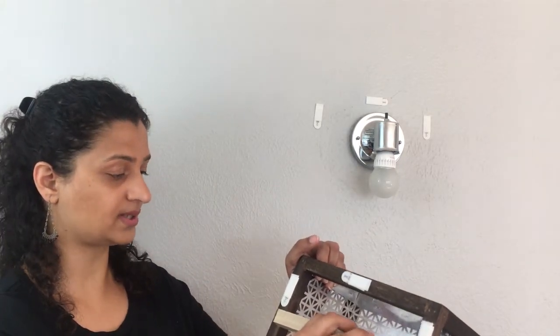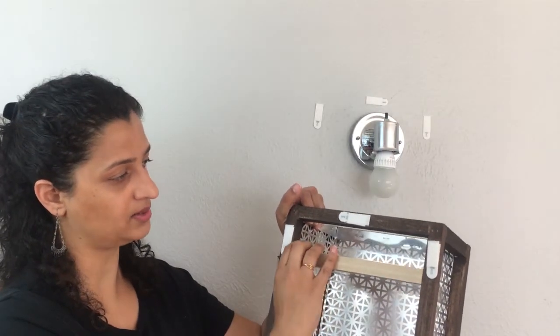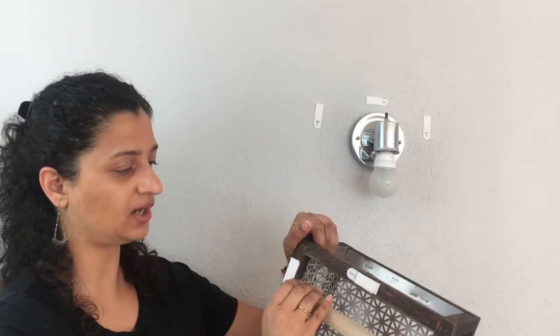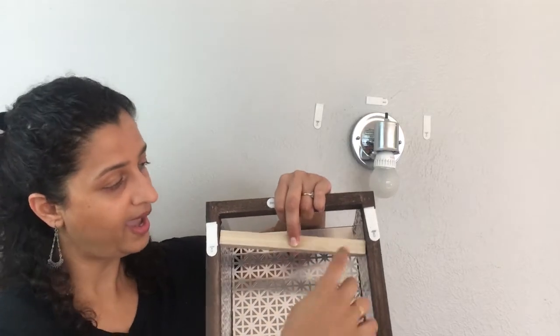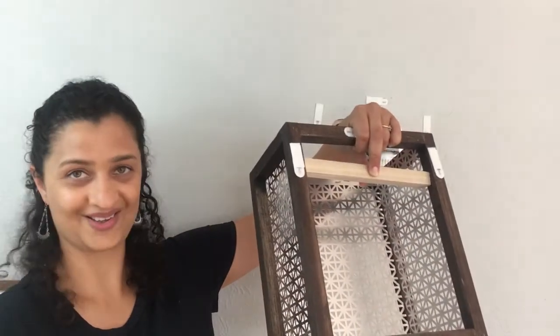Now if you don't have a hardwired light fixture, you can easily create your own corded version as well. You can use a corded lamp kit, and in your light sconce cover, you can attach one more dowel about one third of the way down. Attach a cup hook on the inside and hang your corded lamp kit from there, and your cord will simply come out from the bottom of the light sconce.